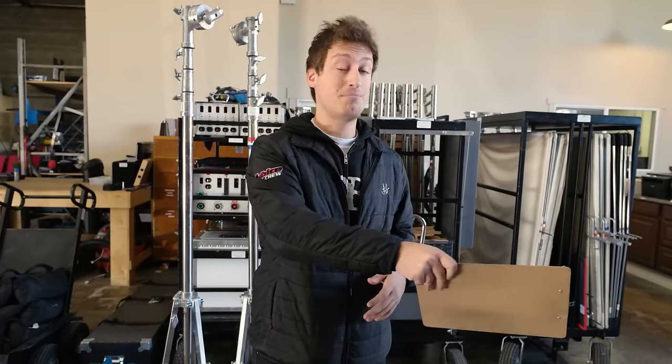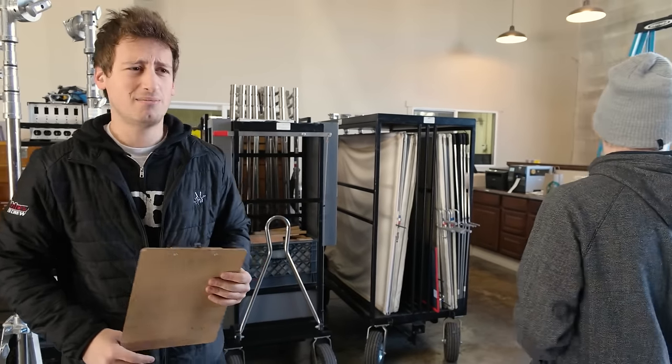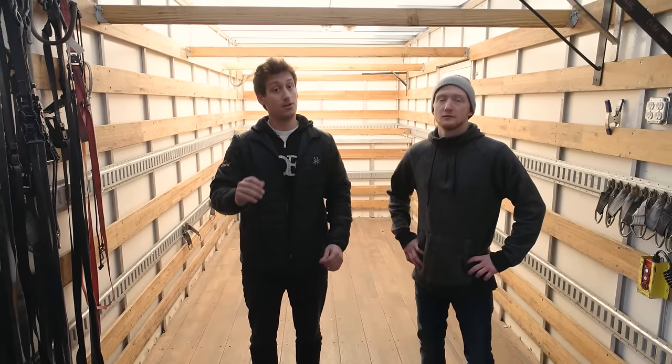Always do your counts — before, during, and before you bring it back. Always be counting. Okay guys, we've finished prepping our package, and now we're going to show you how to properly and safely load a grip and electric truck.